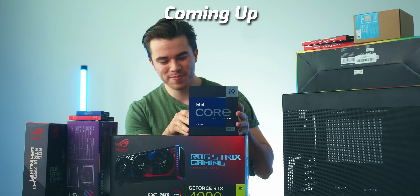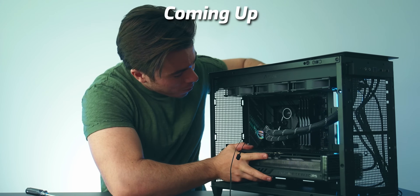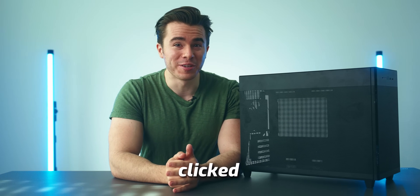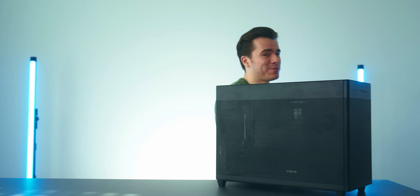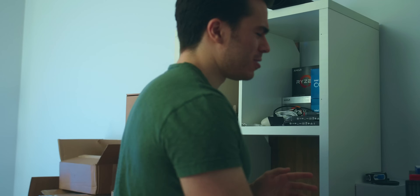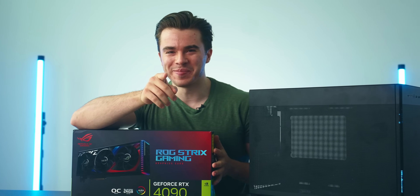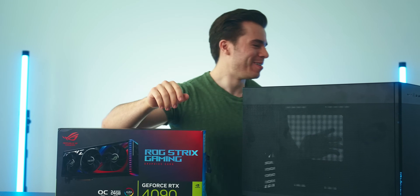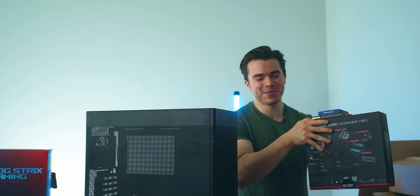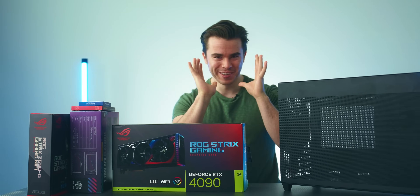Hello and welcome to the Scatterable channel. Today you shouldn't have clicked on this video. I get it — most of the PC stuff I put out there is affordable and budget, and what we're doing today is slightly different. Nothing too crazy. Don't click off the video, please don't. I know this may be freaking out some of you — trust me, keep watching.